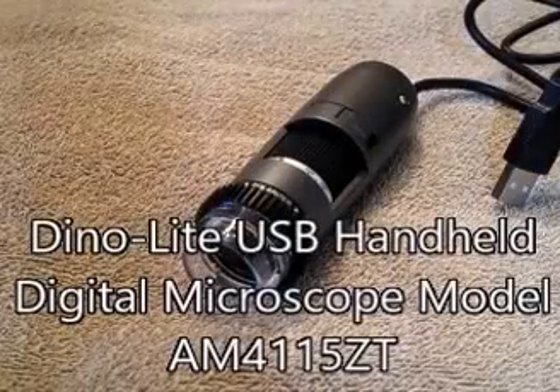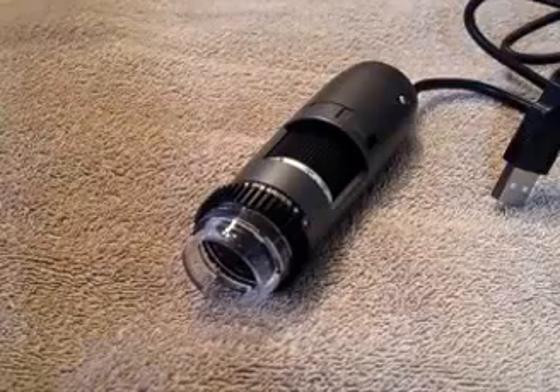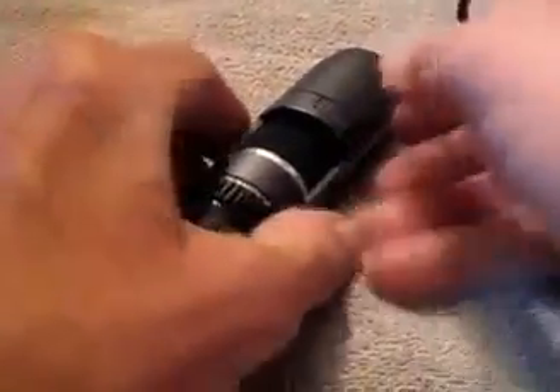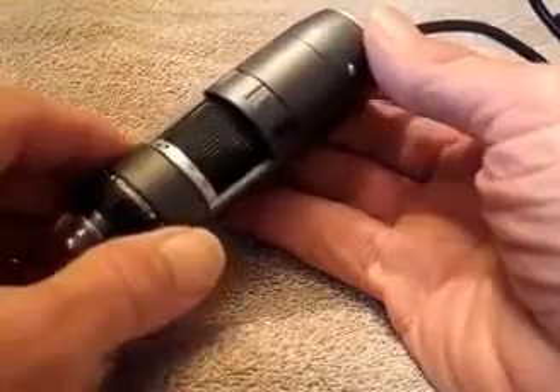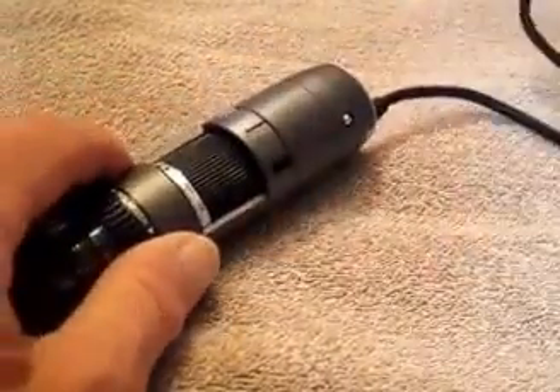We're looking at the Dino-Lite USB handheld digital microscope, model AM4115ZT. Here it is — gives you an idea of the size of it. I'm just going to go over some of the main features and then we're going to hook this up to my computer and see what it'll do.